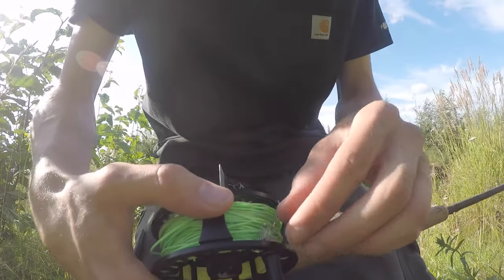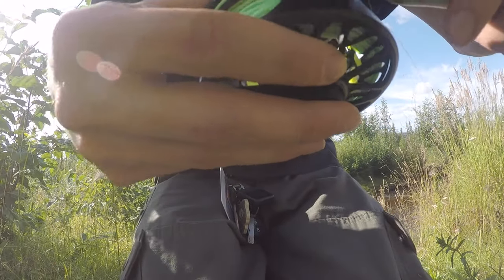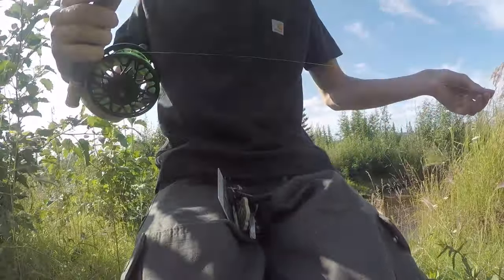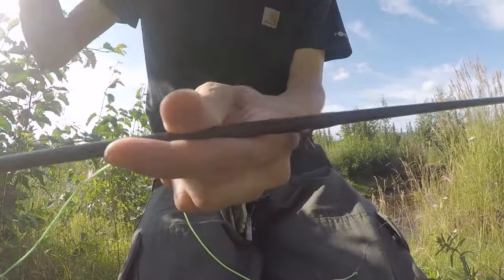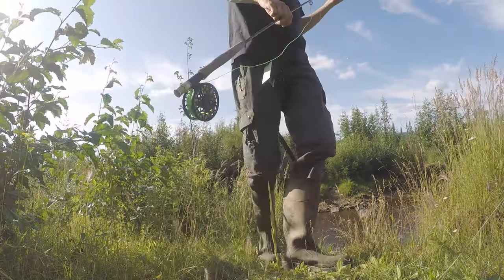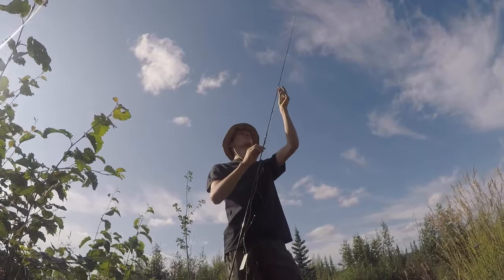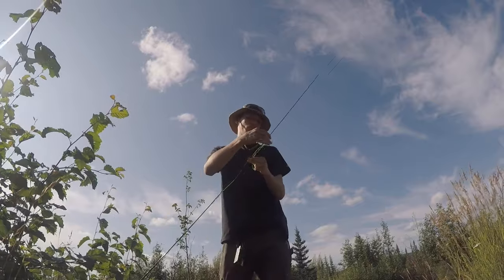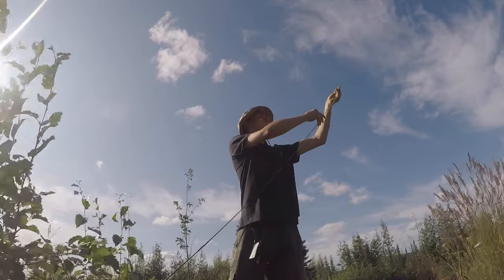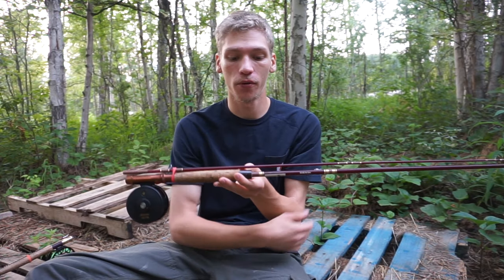This rod is a Cortland 15021 — a really unique name, but that's what Cortland calls it. It's a vintage fly rod and it's a seven weight. It's a pretty good fly rod for moderate-sized fish like rainbow trout and grayling. It's an eight-and-a-half foot rod, so it's semi-compact — not what I'd call lightweight or compact by any means, but it's a nice budget rod and my first fly rod.